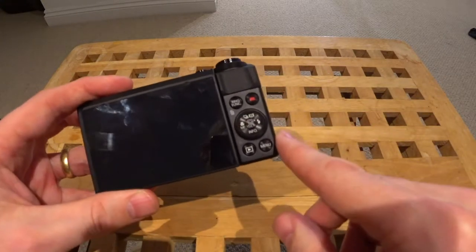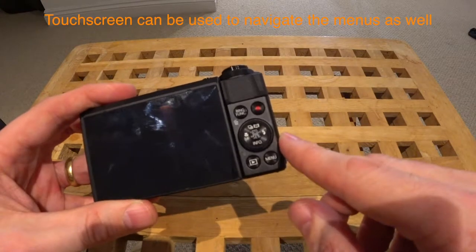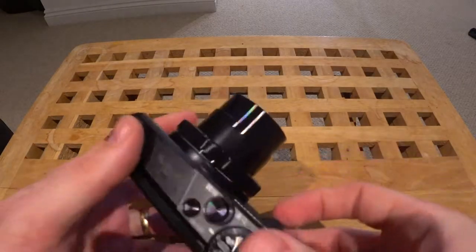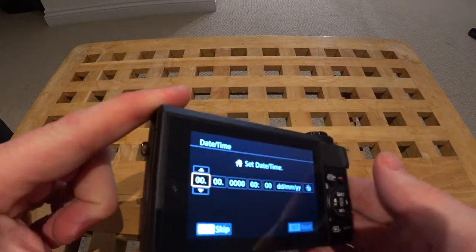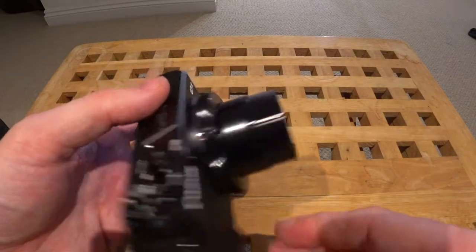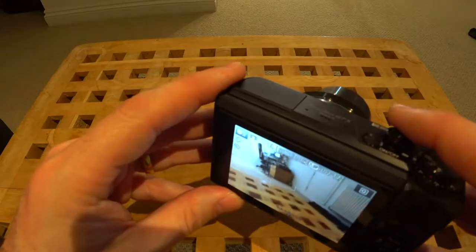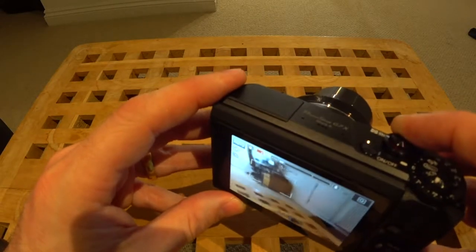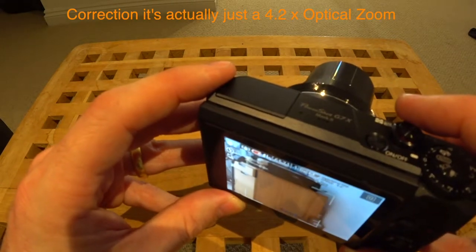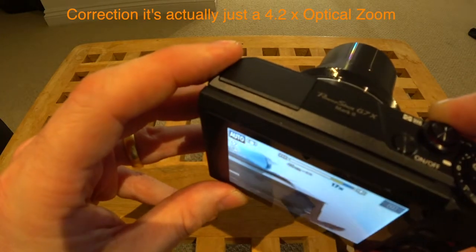On the side you can see the standard Canon functionality to select different modes and to navigate the menus. If you press it, the lens comes out, and it prompts you to set the date and time. It's got zoom on it — five times optical zoom — and if you want to go further, that's five times optical and you can go up to 17 times digital zoom.